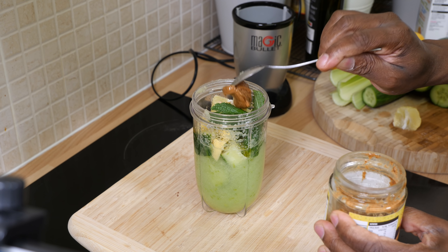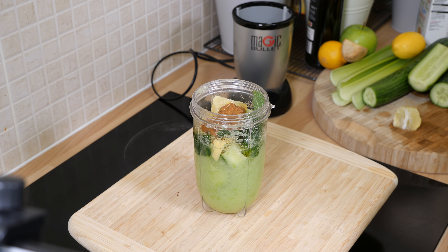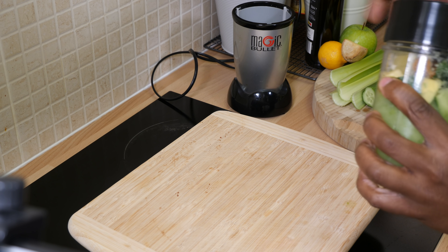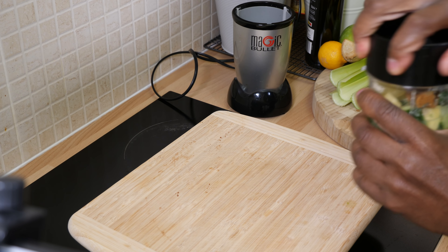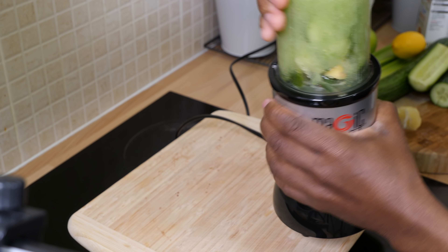Roughly about a teaspoon of almond butter — this is very good for you. This right here is just like a lunch drink, guys — please, just for lunch. And it's also very good as a weight loss drink if you're at home and you feel like something for weight loss. So we're going to blend this.